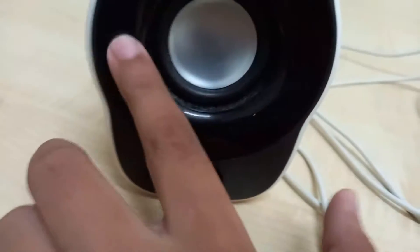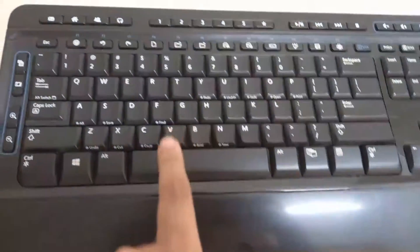First up we have some incredibly dusty Logitech speakers. Next, we have an 11-year-old keyboard. Next, we have a 21-inch HP monitor. And last but not least, we have an IKEA chair.